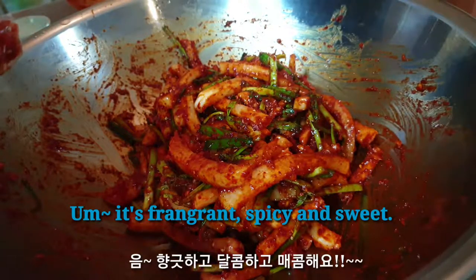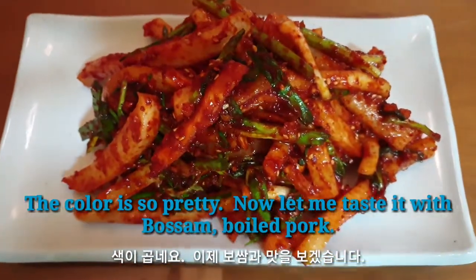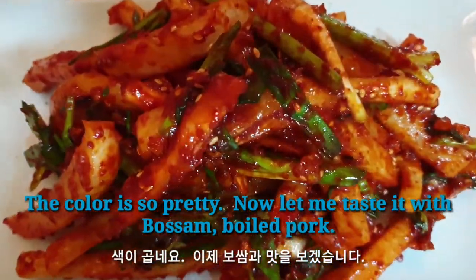It's fragrant, spicy, and sweet. The color is so pretty.